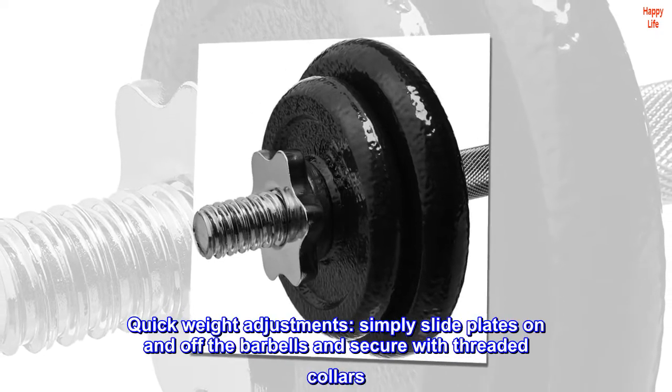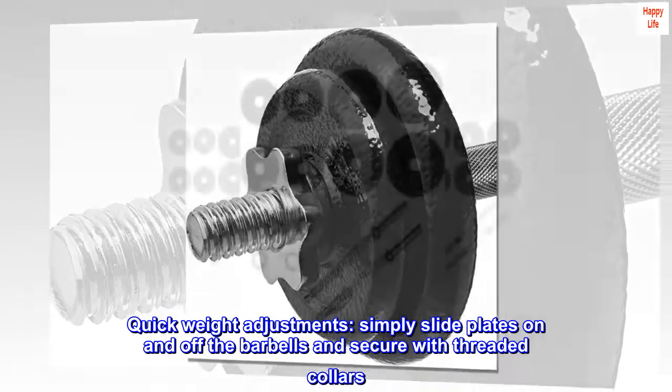Quick weight adjustments. Simply slide plates on and off the barbells and secure with threaded collars.